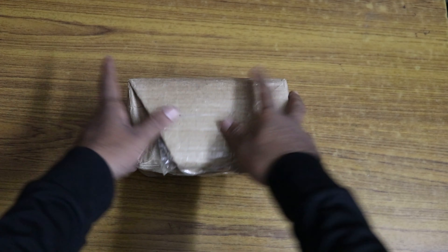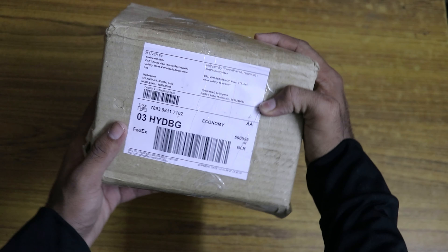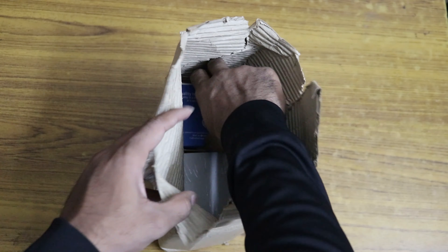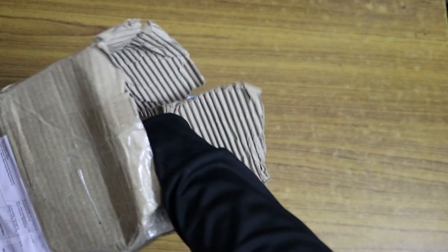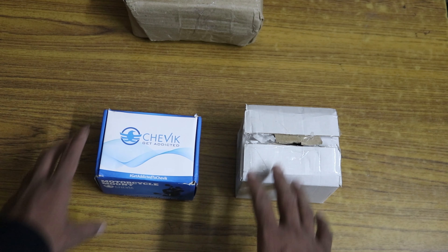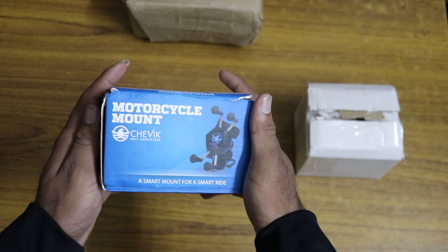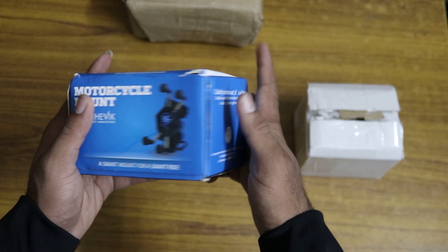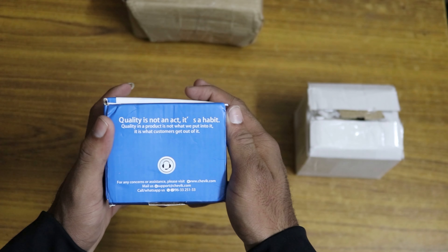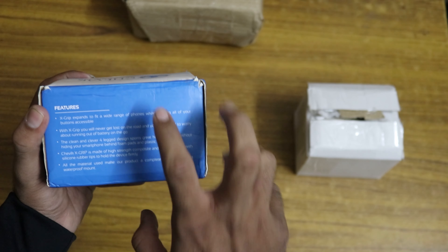Hello everyone, welcome to Unboxing Boss. I'm back again with a new unboxing video. Here we have a package from a brand called Chevic — they make amazing bike phone mounts. Let's go ahead and unbox it. We have two packages from them. Let's see what's in the first box — it says 'Motorcycle Mount' and there's some branding on it. You can see some features listed on it as well.